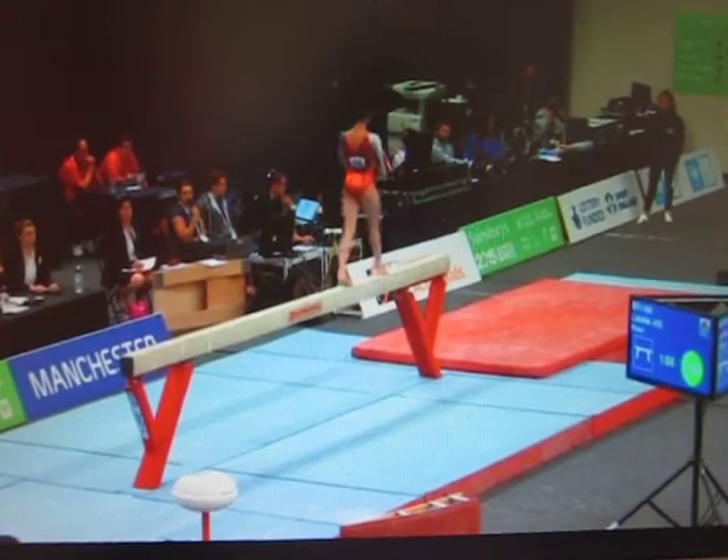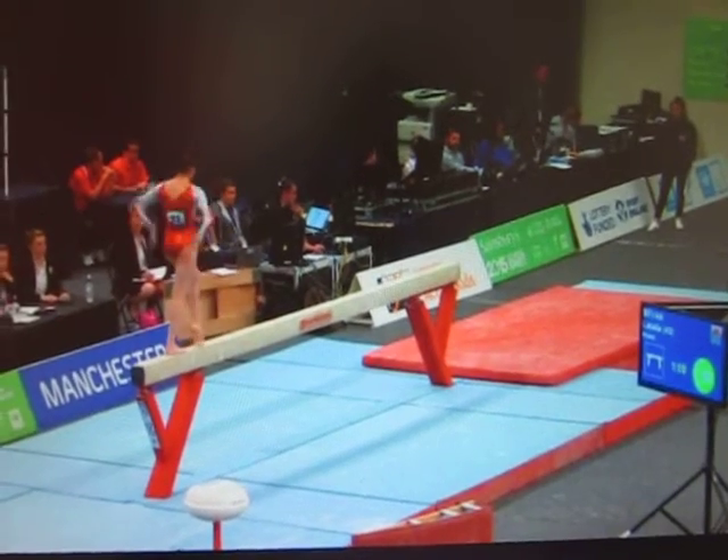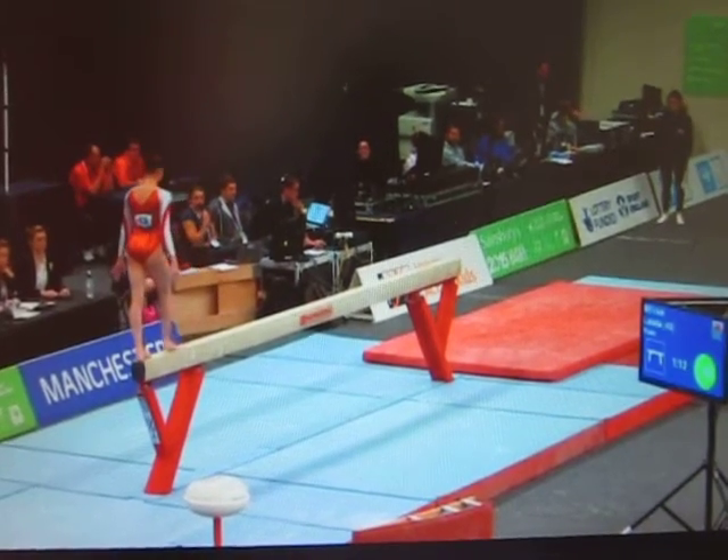Beautiful free walkover links directly into a split jump. Latalia really does show lovely flexibility positions here.